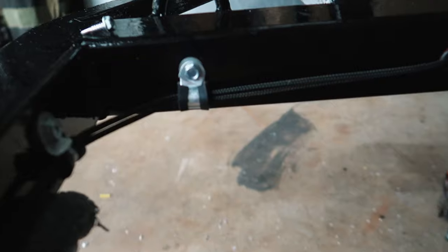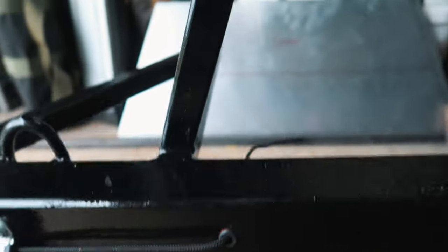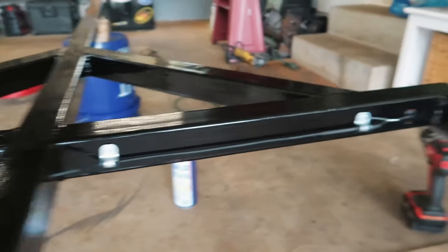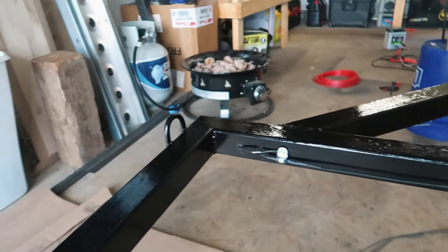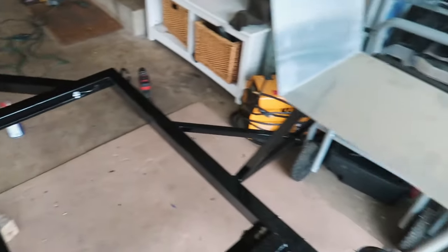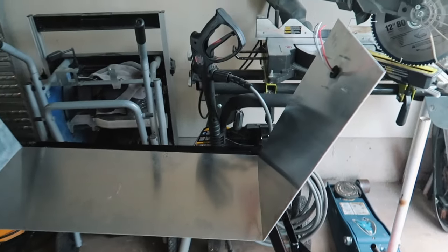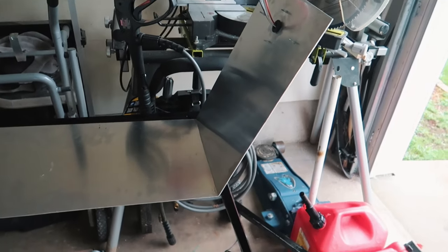We got all of our wiring routed to where our taillights are going to be on both sides, and we got the front done — which I showed you that one side before. I went ahead and tested those lights and made sure they work. Next we're going to have to get these fender skins attached to the braces so I can go ahead and wire that up.